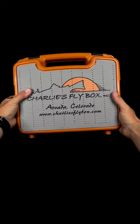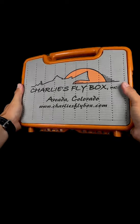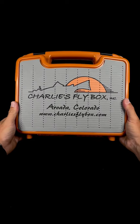We also have these awesome CFB-branded fly drying docks for the outside. Check it all out at charliesflybox.com.